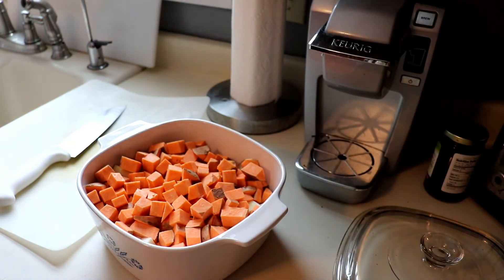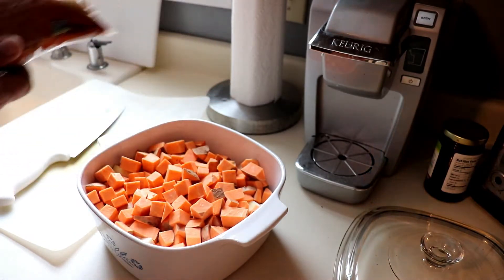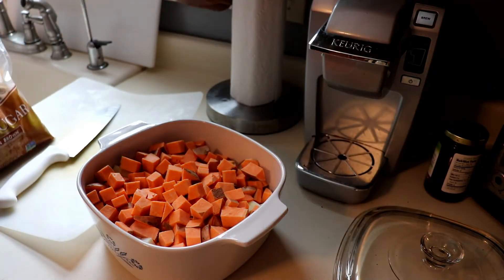Now that we have the sweet potatoes in our baking dish, it's time for our second ingredient — brown sugar — which we layer over the top of the diced sweet potatoes.